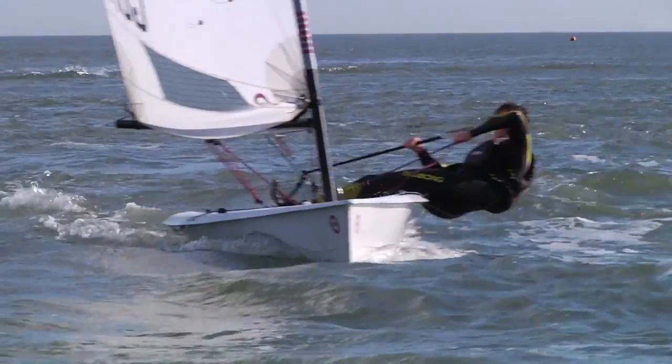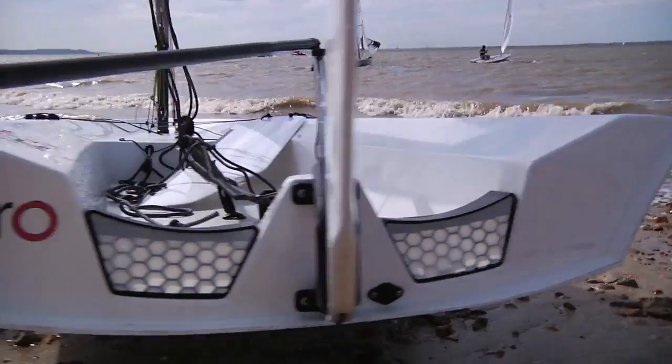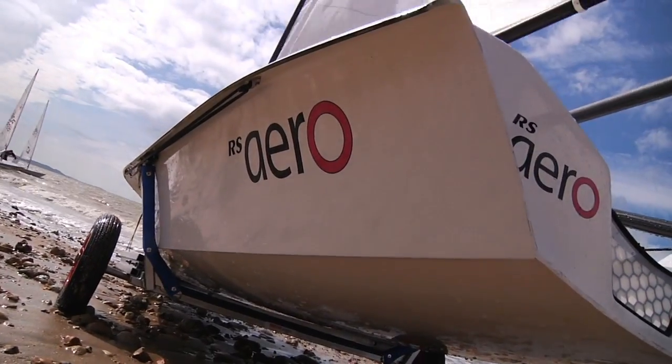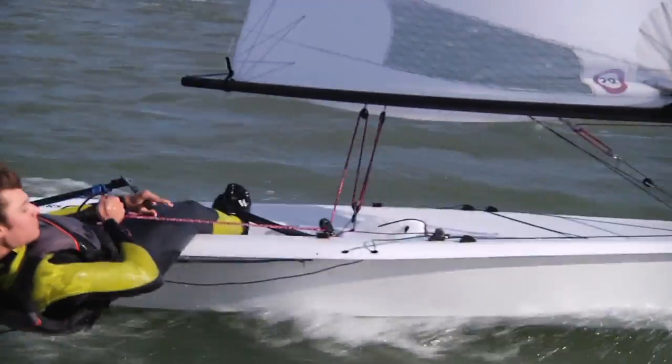Because it is light, we kind of have to make sure it's very stable too. So we've designed the Aero with a chine going all the way from the front to the back, and this enables us to make the boat extremely stable at all points of sailing, especially compared to its competitors.